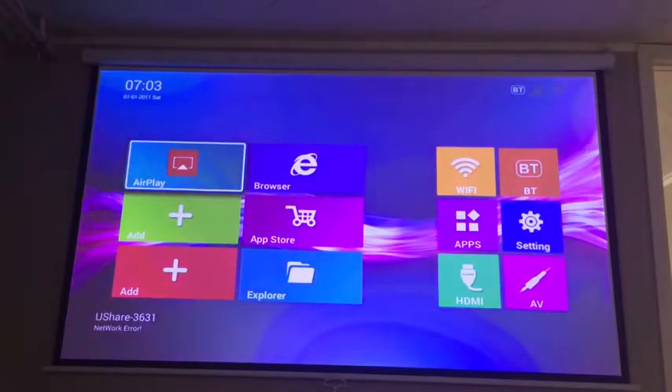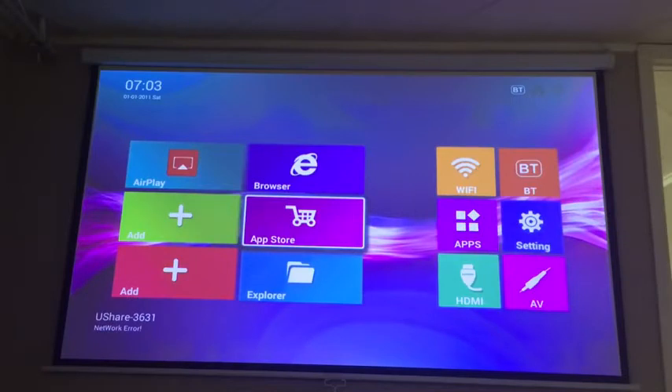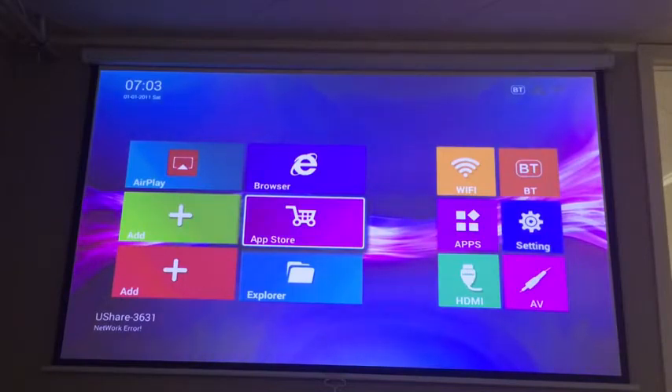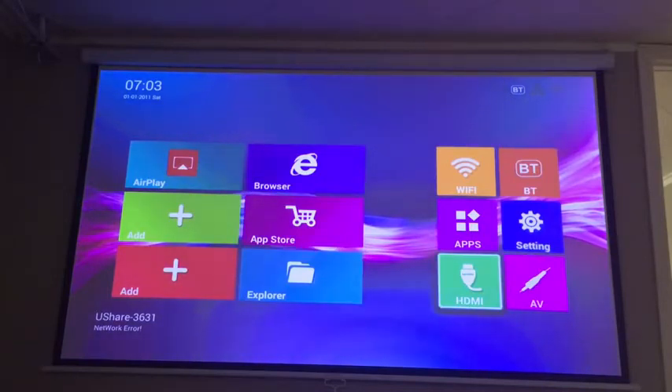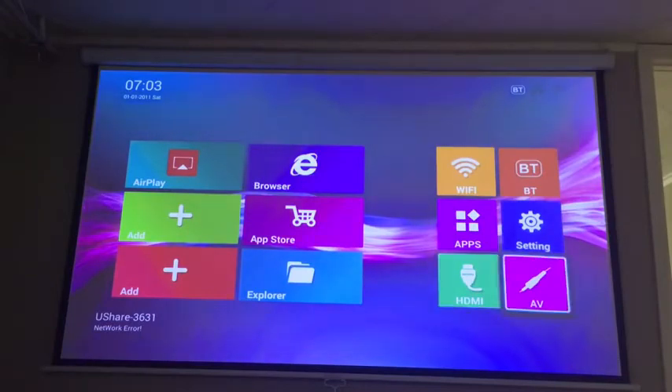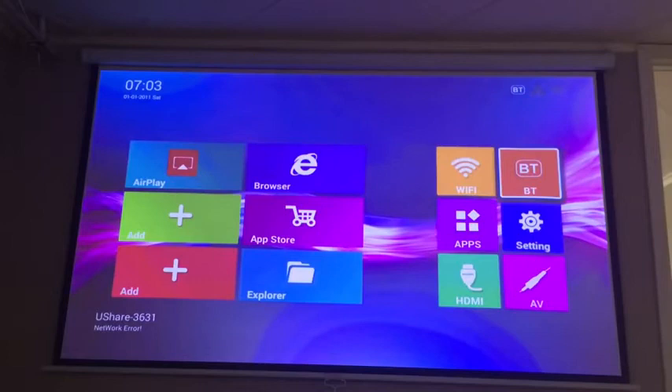I just wanted to quickly show you the home screen. This is the load-up screen the Wauwodo has. You've got AirPlay here to set up your iPad or iPhone, and you can browse the internet. There's a limited app store but Netflix and a few others are available, so if you don't have a Roku or Apple TV to plug in you can use that. You can also see what's plugged into the HDMI and AV inputs in the settings, and from there you can adjust the picture, set up internet, do software updates, and access quick settings.